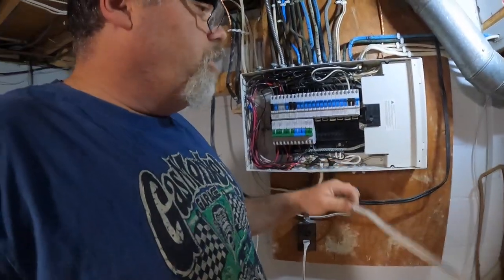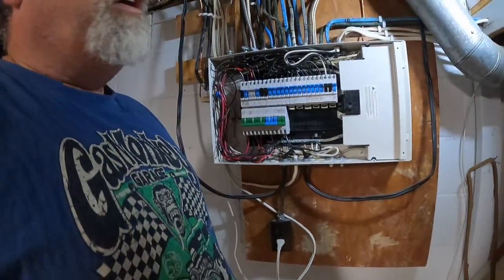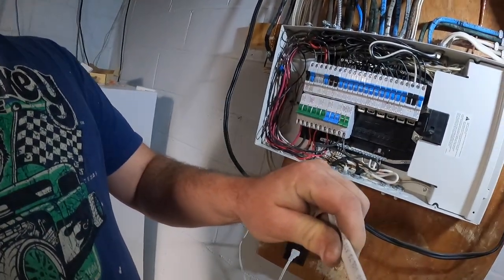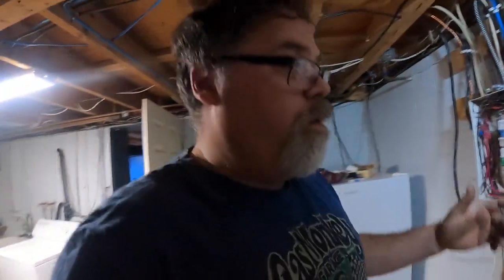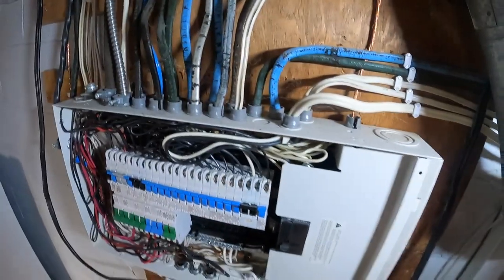So we got two 15-amp breakers. We're going to hook up this one first because I already have that plug hooked up. I did use wire that's good for 20 amp and only run 15 to it — it's good for 20 amp anyway, just take my word for it.